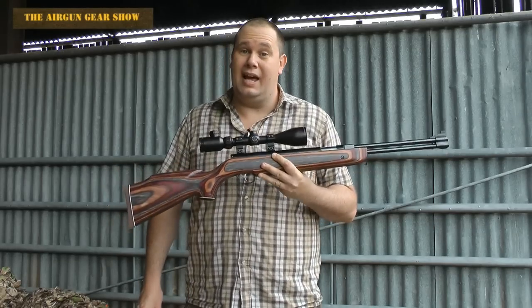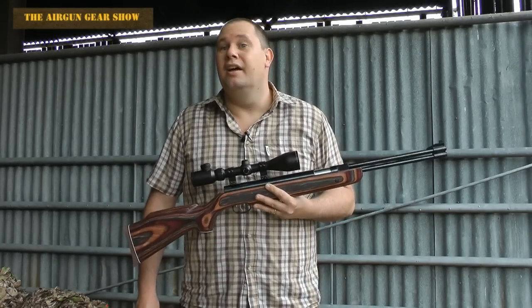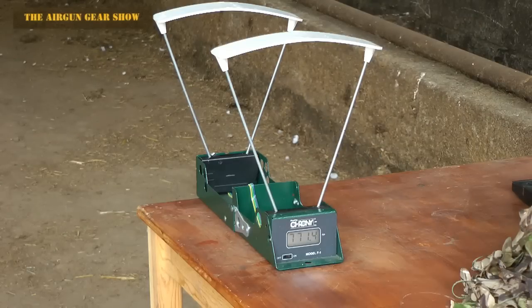But what power is the HW 77 putting out? Can you take it hunting? Oh yes — we chronographed it as well, and this is the score.